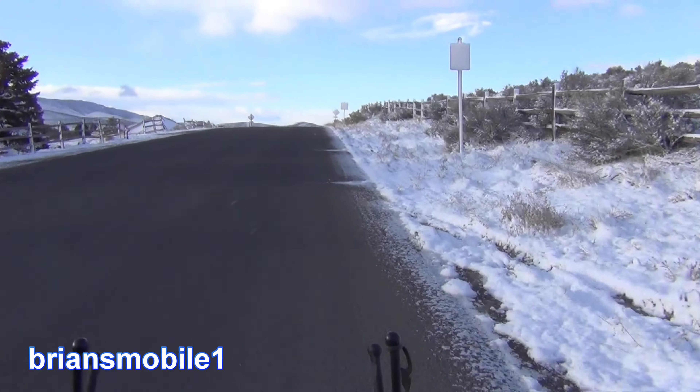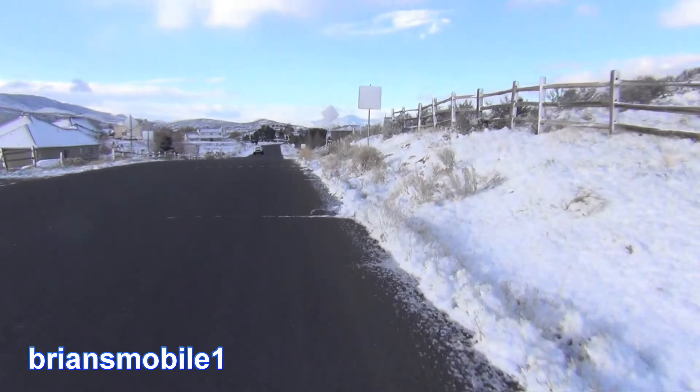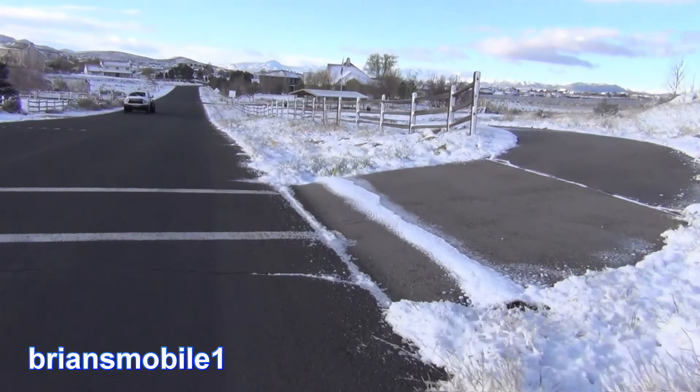I've owned this four-wheeler now for about six years. I've done a lot of work with it — push cars, pull things, do all the things you got to do. And it's a whole new lease on life. This thing runs amazing. As long as I've owned it, I haven't been able to go like that.